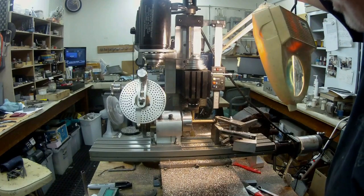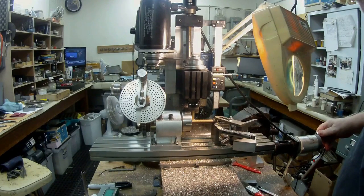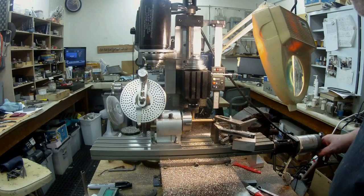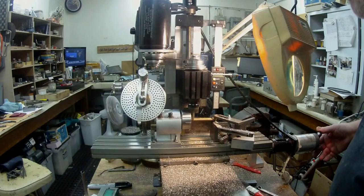You shouldn't really be talking and machining at the same time — it's like talking and tapping. Fatal if you're talking while you're tapping a hole. Okay, I'm up to 192 thou — I've got to go to 214.